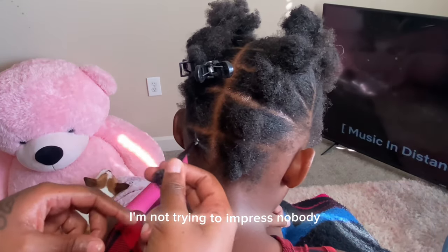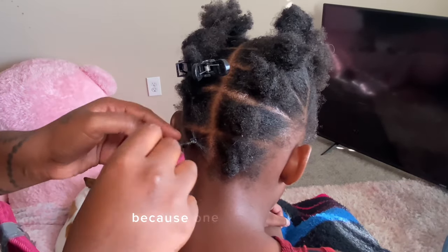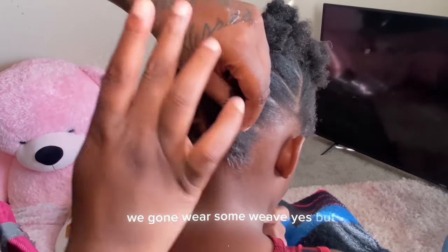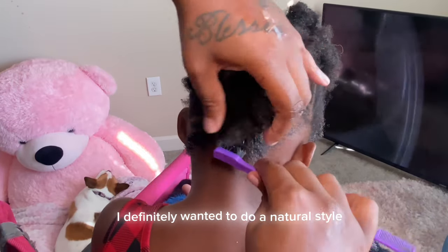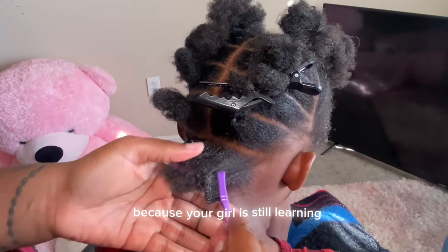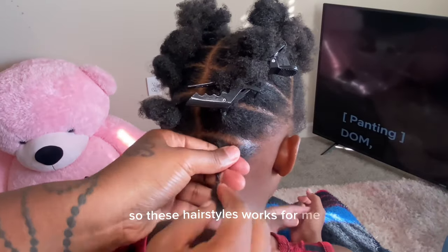I already washed her hair and greased her scalp, because one thing for sure and two things for certain — we're gonna wear some weave, yes — but best believe that real hair is gonna be taken care of. I definitely wanted to do a natural style that can last a few days, easy for beginners, because your girl is still learning and I cannot braid on the scalp, so these hairstyles work for me.